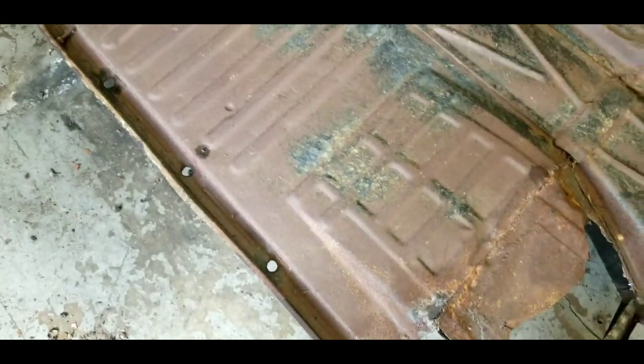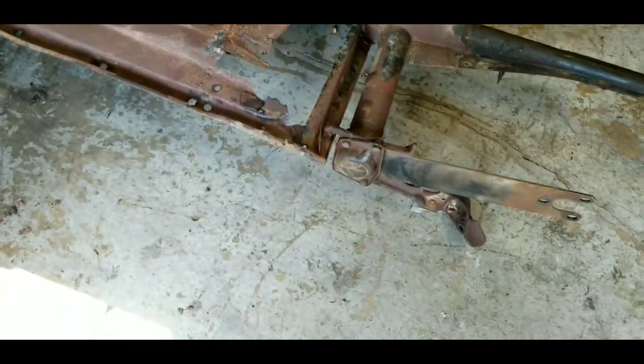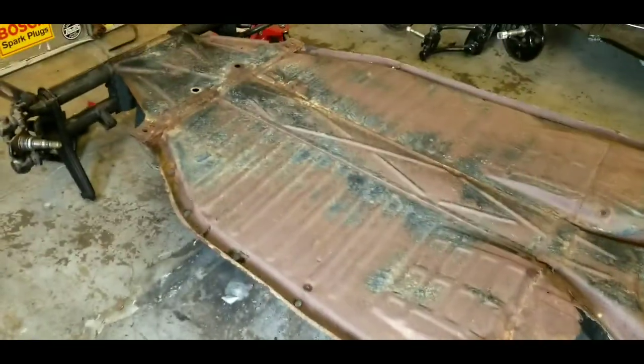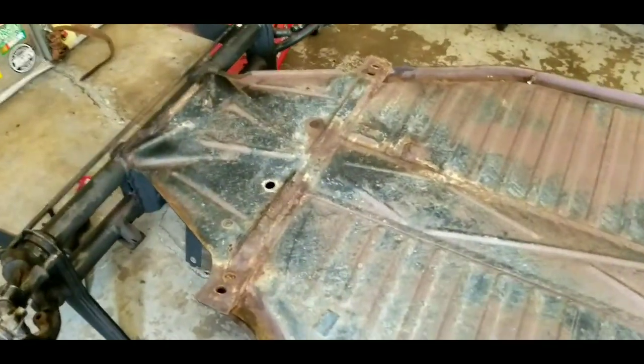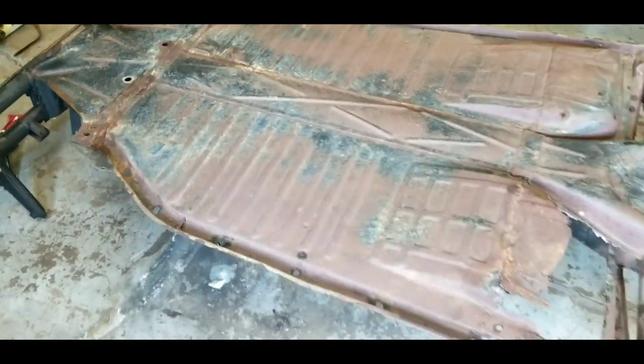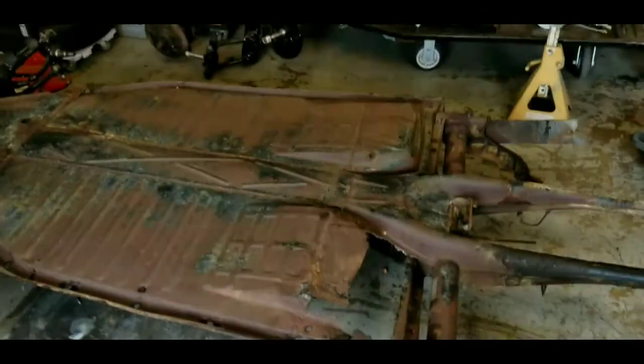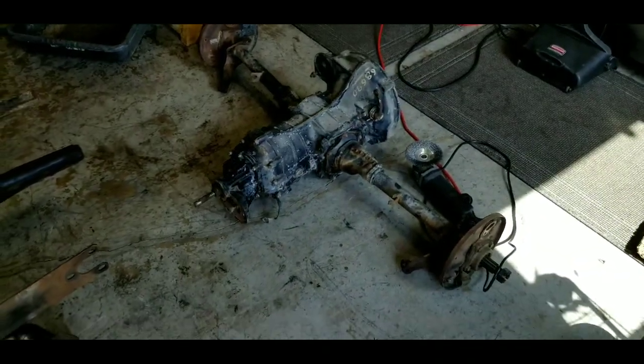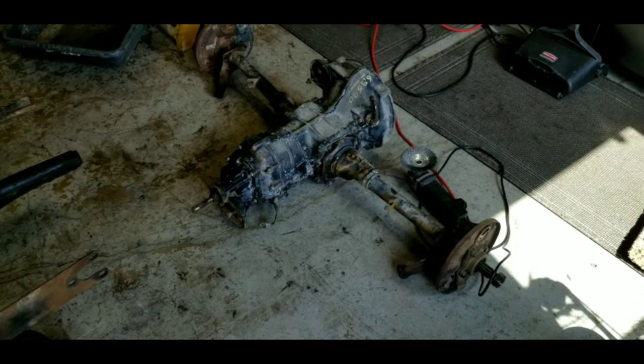I'm gonna treat this — there's a little bit of surface rust here. I use this stuff that's no longer available, so I'm gonna go ahead and put a coat on that, let it dry, and then shoot an undercoating to seal everything nicely. Incidentally, got a bunch of squirrel food in the center tunnel. Transmission's out, it works good — gonna get cleaned up, painted, and everything replaced on it.